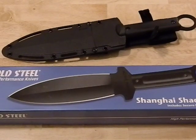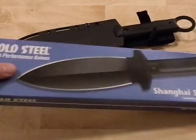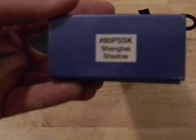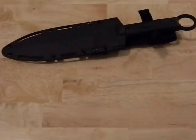Bushcraft 412 here. Today I want to do a review on the Cold Steel Shanghai Shadow I just received — I just picked this one up from Amazon, along with the Smith and Wesson boot knife that I just reviewed as well. I want to do a quick review on this because I am really liking this knife so far, having been playing around with it for a couple hours now — I can't seem to put it down.